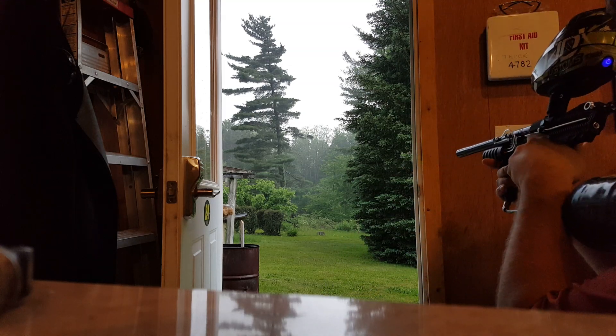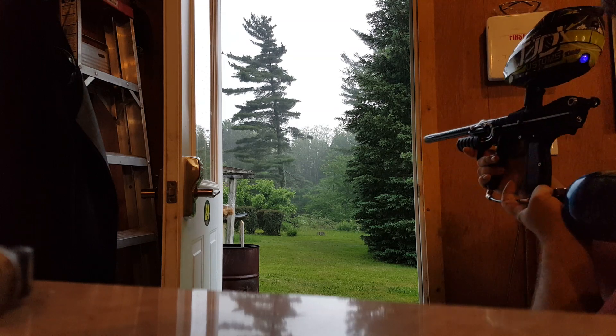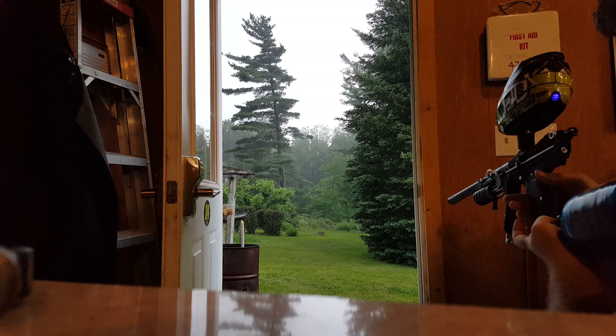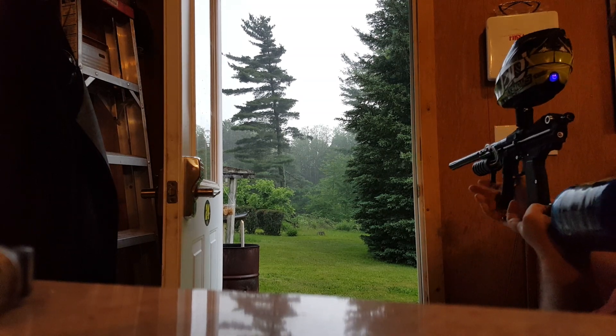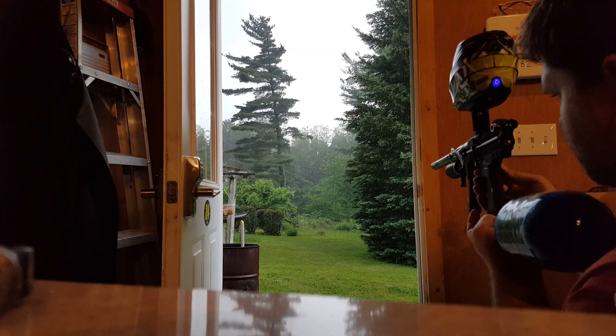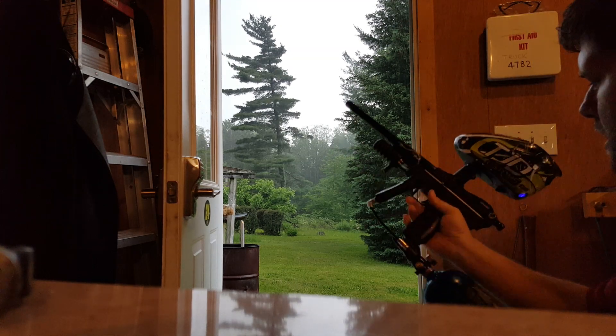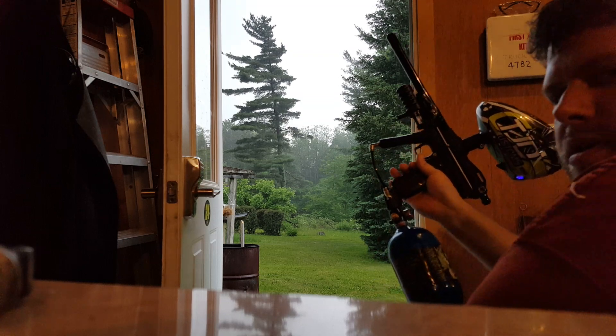Yeah, it's pretty quick — just as quick as my own personal prototypes. Seems to shoot real good, balls are going straight. Yeah, I'm happy with it, and I hope Sean likes it. Alright, bye.